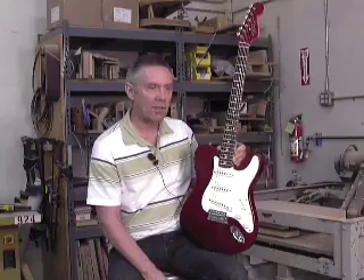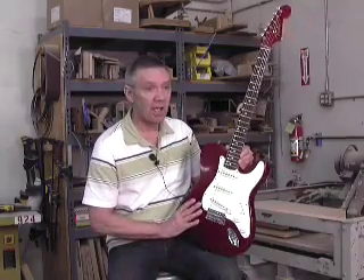Very special instrument, very limited amount of them, and it's a lot of fun to play and it'll certainly turn heads.